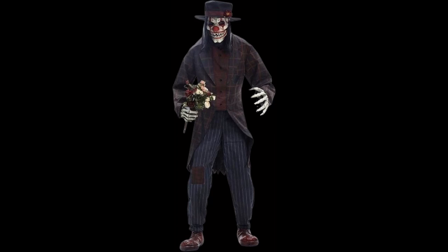What's up guys, HK Haunts here, and today we are going to be reviewing one of the Home Depot items known as Fergus the Clown. This item I actually do like and I do plan on possibly getting him.